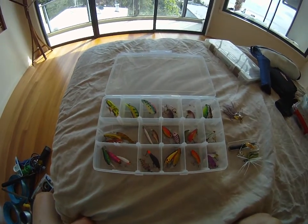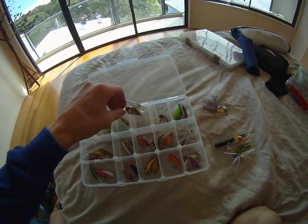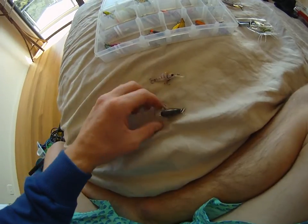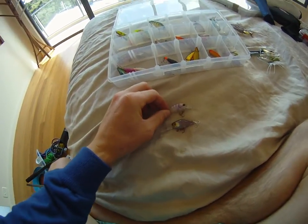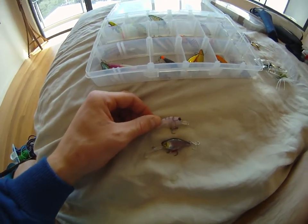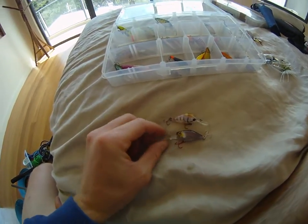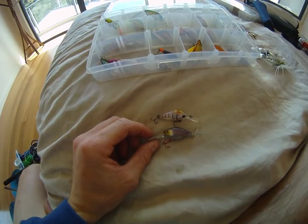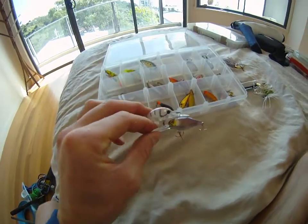We'll start off with the most popular, and that would have to be the Atomic D Chubbies and Jackals. As you can see here, nice round little lures with a great rolling action. I've got a preference for purple — the bass just love them. Most fish love purple and pinks. These deep divers are great for trolling behind kayaks, getting one metre plus down, a bit deeper. Fantastic little lures.